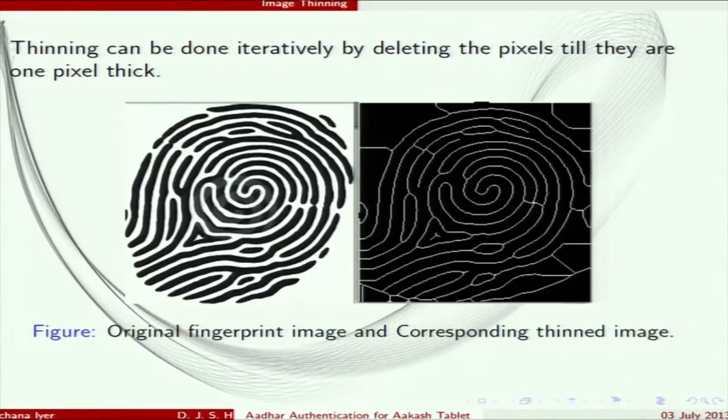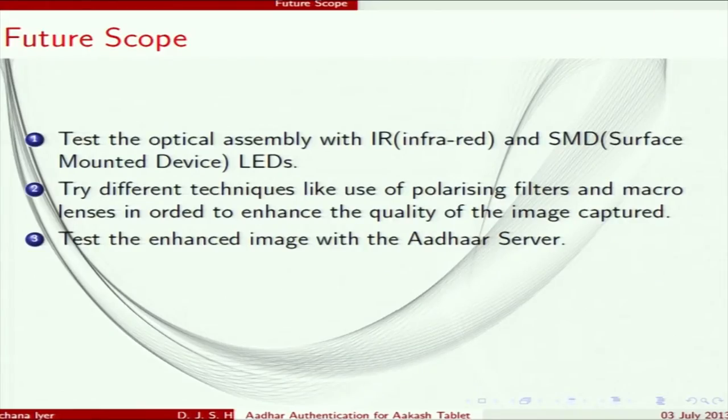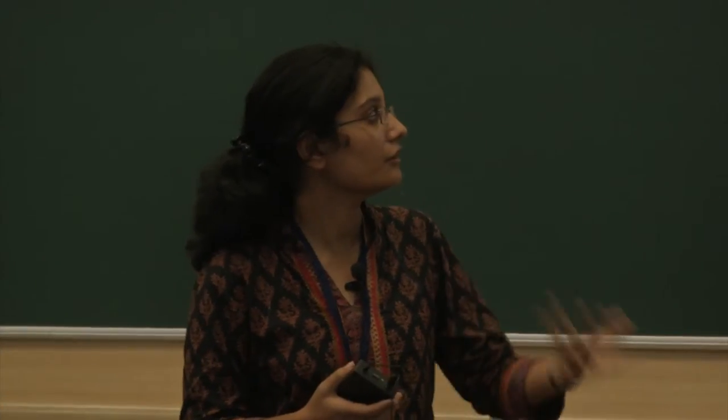Regarding future scope: the optical assembly can be enhanced using infrared LEDs. Polarizing filters and macro lenses can be used to obtain a better fingerprint image. A problem we faced was that we could not send the image to the server due to lack of access, so authentication using the enhanced image could not be completed — that can be implemented in the future.